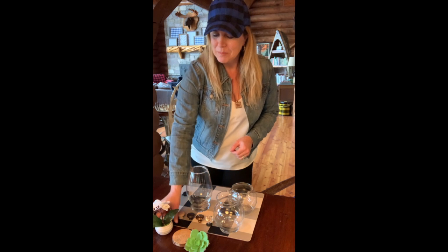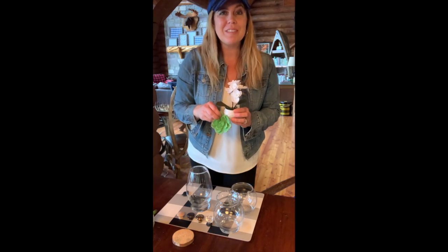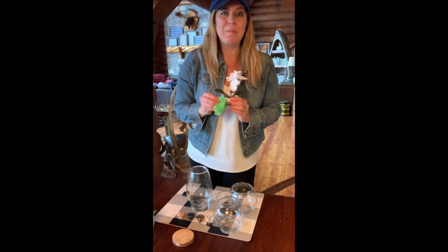Then I'll take pretty items from around the house — this little orchid, some succulents, a bird's nest — and put them inside.